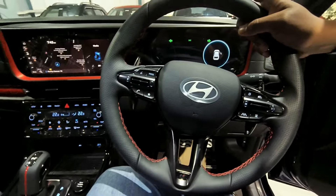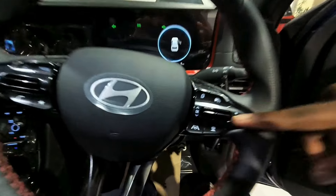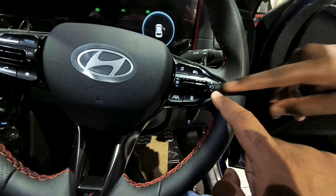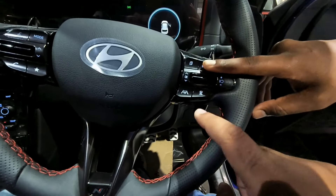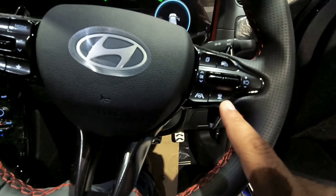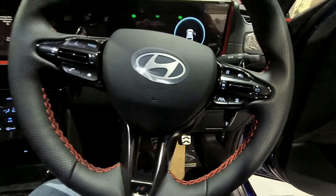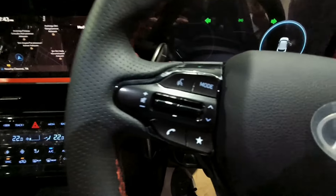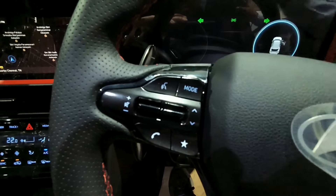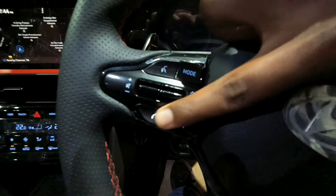If you want to talk about cruise control and lane watch assist, this car features ADAS Level 2. Here you can see the Lane Watch Assist function and the Sensor On/Off function. You can control the cruise control on the left side. You can see the mode of steering controls along with the voice command button, volume up/down, favorite option, calling button.